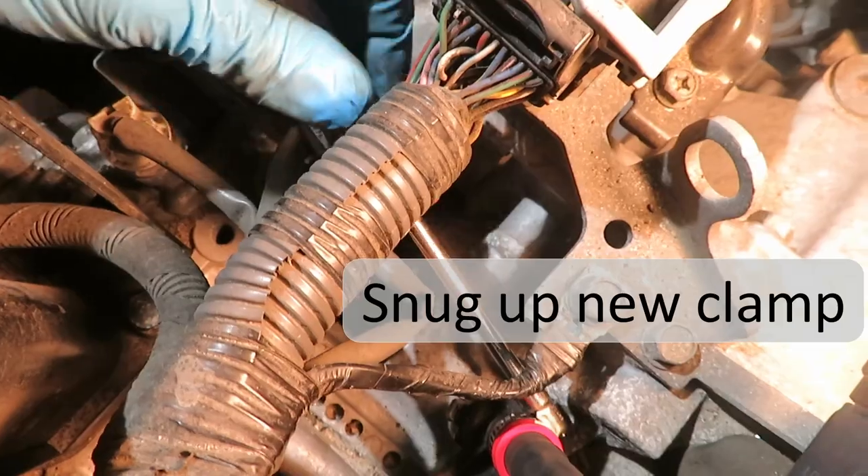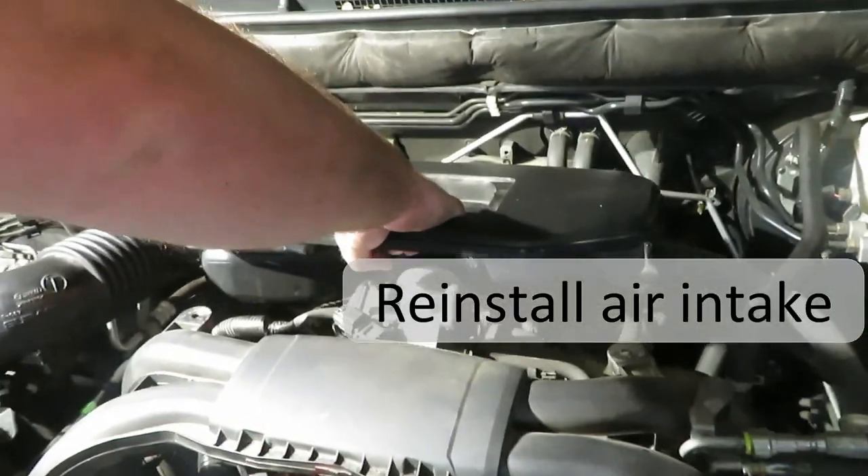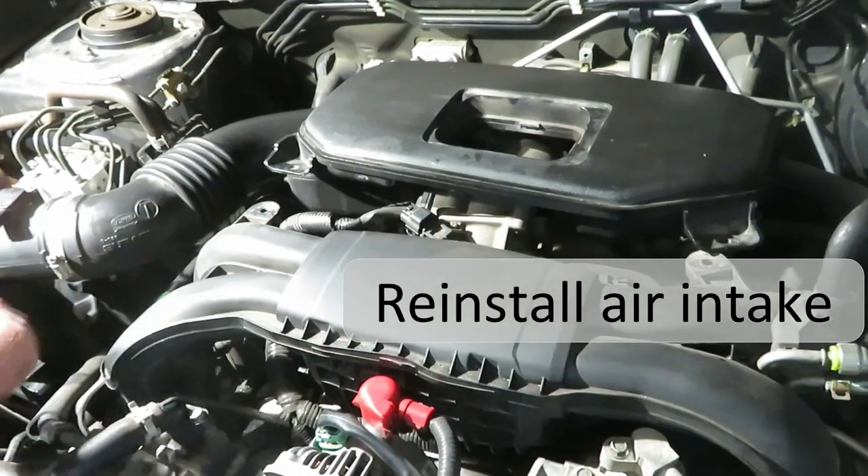We're not tightening this much at all. Reversing your removal steps, put the air intake assembly back into place.